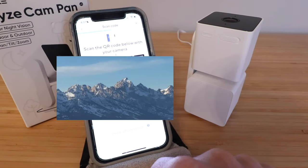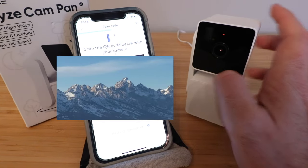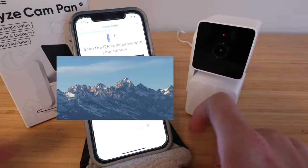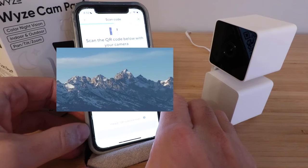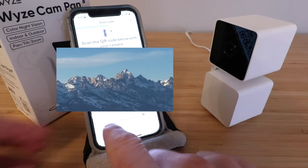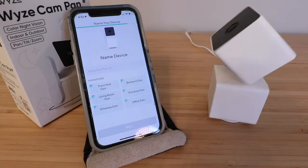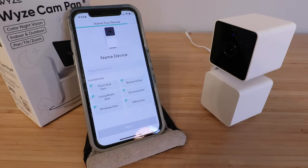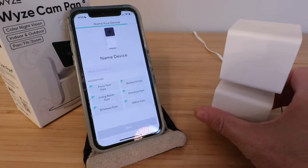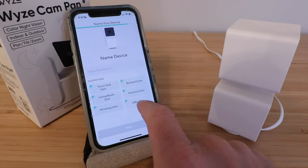Now we need to scan the QR code that pops up on our phone using the Wyze Cam Pan by tilting it and putting it in front of the QR code. The camera says QR code scanned — please wait. We heard that, so we click 'I heard it' and click next. Now it's connecting — it found the Wyze Cam Pan V3, and setup is completed. We just need to give it a name, so we'll call it 'Office Cam' and click next.